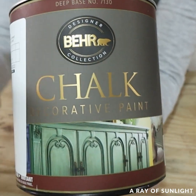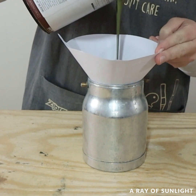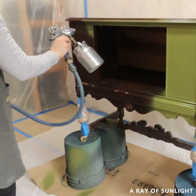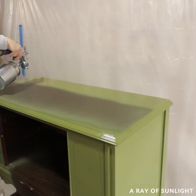This time I tried a new-to-me paint — Behr chalk paint in the color truly olive. I thinned it out with some water and put it in my paint sprayer and it sprayed beautifully. The back of the door had some bleed-through stains though, so I shellacked that again and then I finished painting everything.